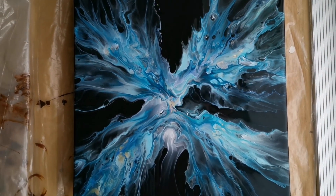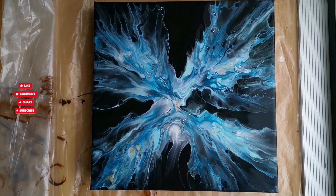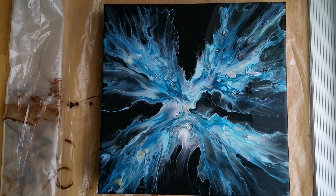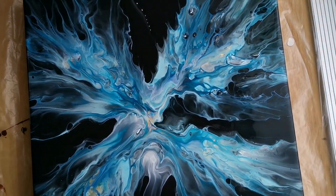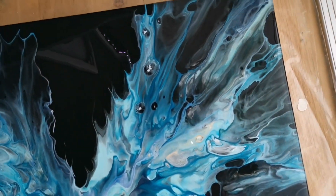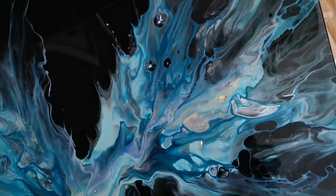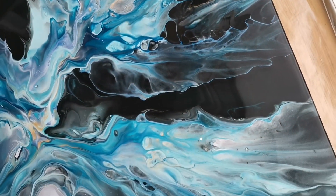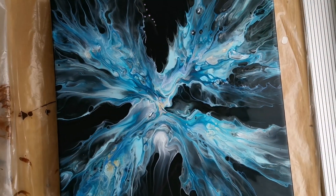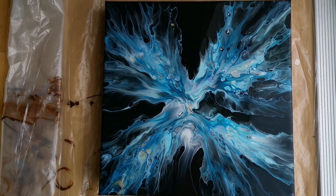I think I'm gonna experiment some more with spinning the dutch pour for sure. Maybe less color next time — what do you think guys? Leave me a comment in the comment box below. The dried result will come in the other video because I really do want to get this uploaded, so the dried result will probably be in the next video. Thank you guys so much for watching, and stay safe out there. Till next time, bye bye!